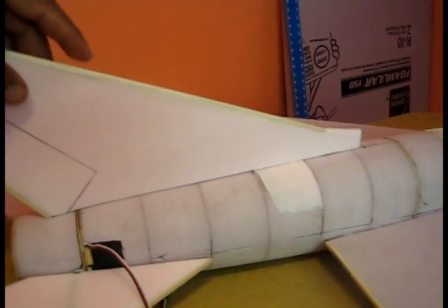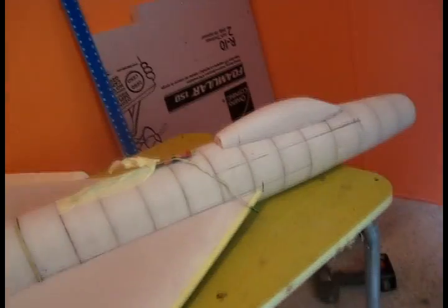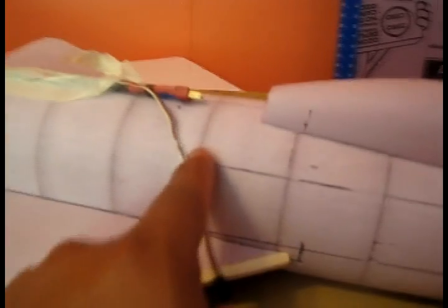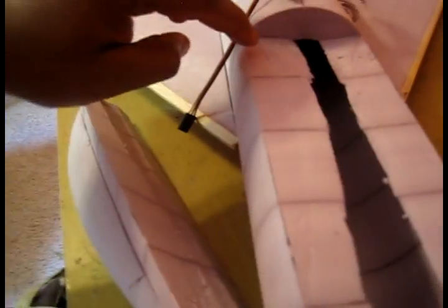I also went ahead and cut my vertical stabilizer, which is going to go here. There is not going to be rudder control on it — I just want it to fly around, so it's not gonna be an aerobatic aircraft. I also cut my cockpit, and I love having the two-inch foam because the cockpit is actually one piece — I didn't have to glue a bunch of pieces together.